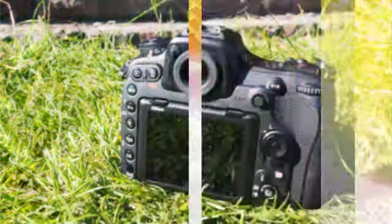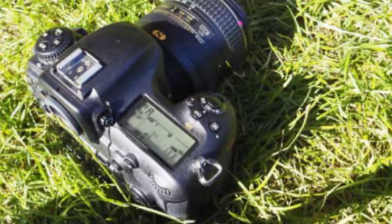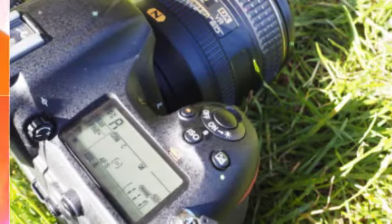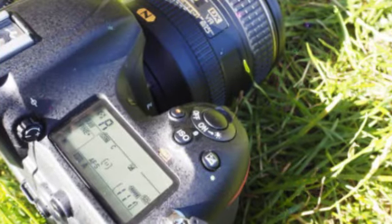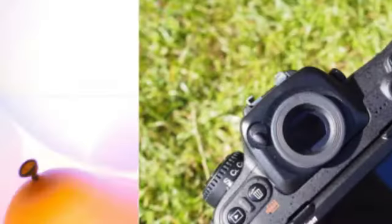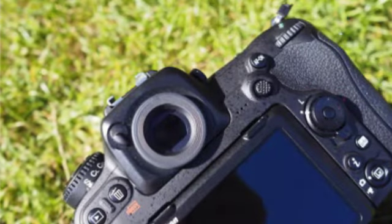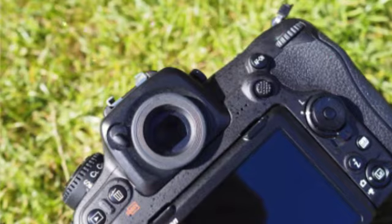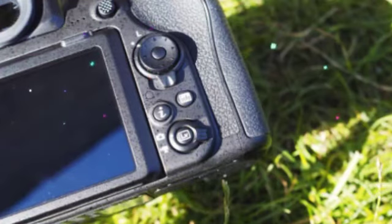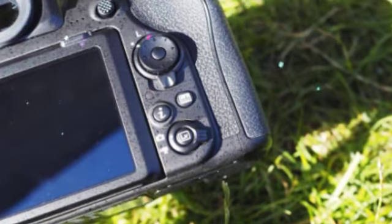While you can't use the touchscreen to make menu setting changes, you can use it for setting the autofocus point when shooting in live view, and while scrolling through images in playback. The screen also tilts, which helps when shooting from some awkward angles. Bright sunlight doesn't seem to trouble the screen too much, but it's likely that with a camera like this you'll be using the viewfinder in the majority of situations anyway.